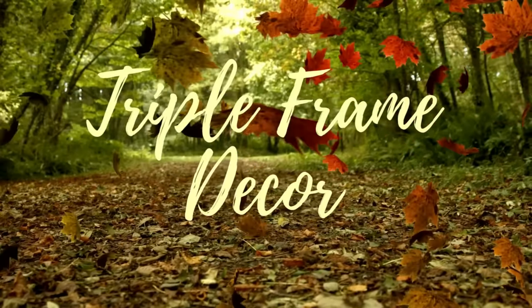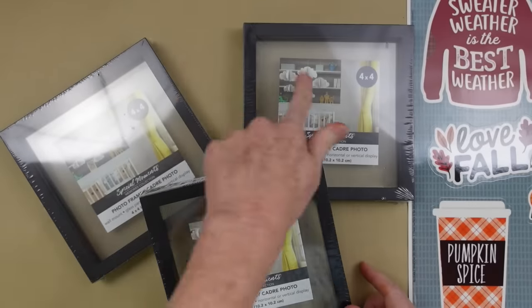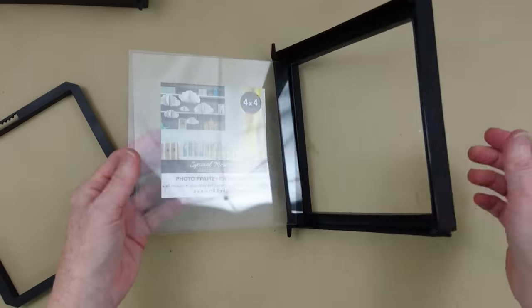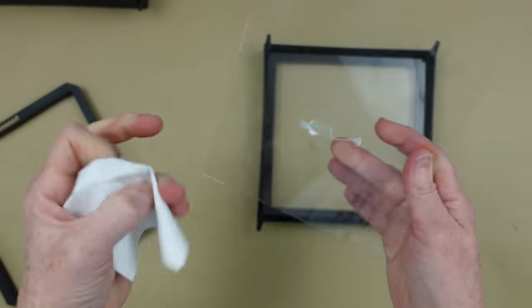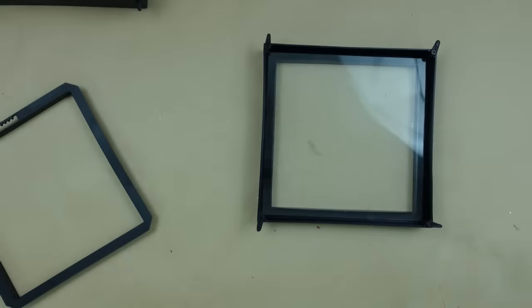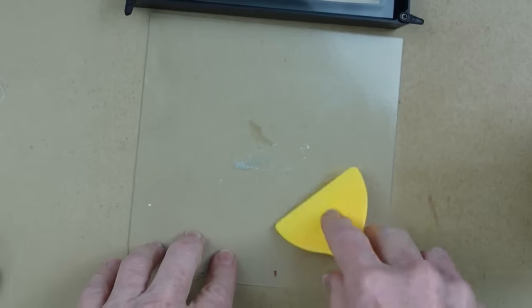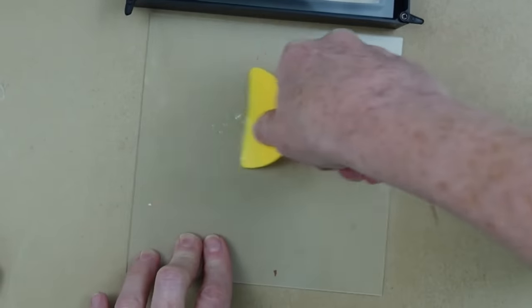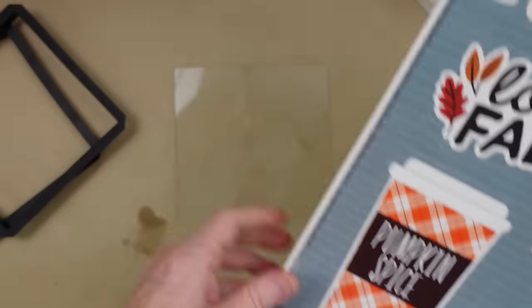Now we're going to do a triple frame decor piece, also with Dollar Tree things. This set of window clings — here are my 4x4 little floating frames. This is how you open these up: you just undo the back, the two glasses come apart, place one back down, and then you're going to pull your paper off. This is a piece of double stick tape, and it is very difficult to get off. I didn't want to scratch my glass with any metal, so I grabbed my Goo Gone, sprayed it on there, rubbed it in with my finger, and then took a plastic scraper and took off the residue. After you do this, you're going to have to take it and clean it with some soap and water or glass cleaner, because this has an oily residue. But it will come off — it will take it off of the glass. You can also use this on other projects where you need tags removed.